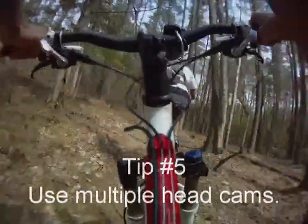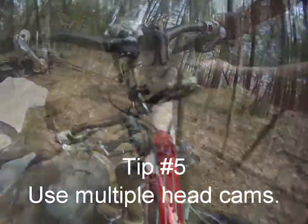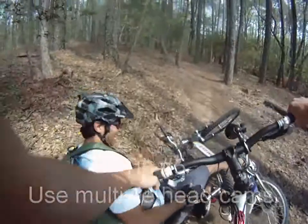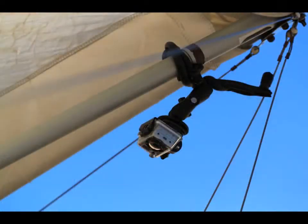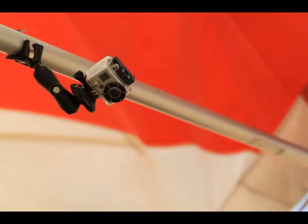Tip number five: use multiple headcams. If you have a second headcam, use it. You are more likely to capture that crash if you have multiple headcams filming from different perspectives. A ground cam, held by a friend, is also useful and will make your video more interesting. Having multiple headcams can also help you to make a longer video out of a brief experience.